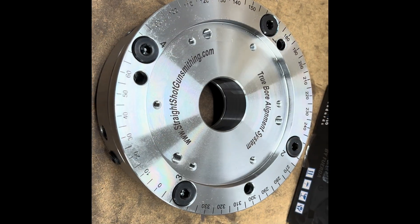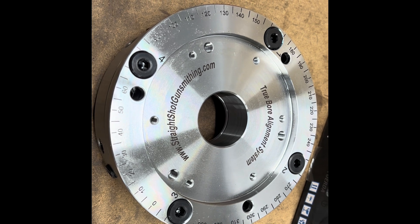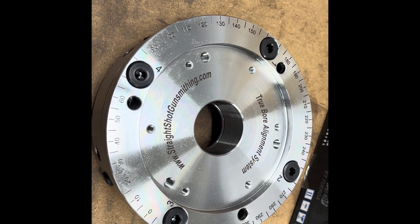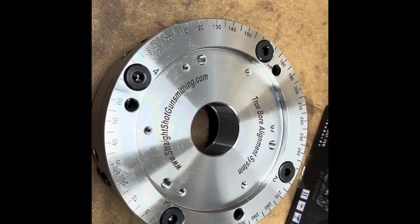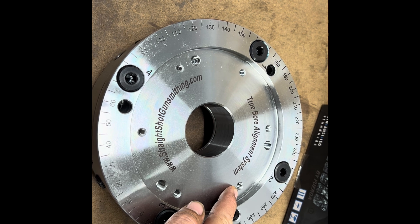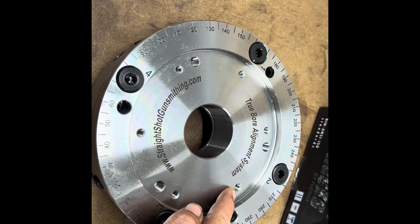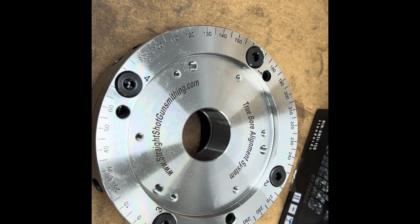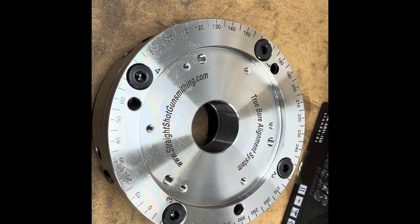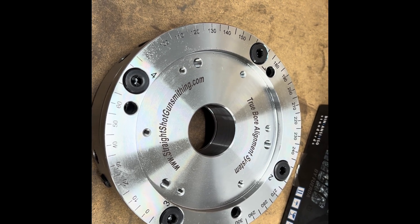We have also added a new bolt circle pattern to the Truebore Alignment System for more chuck mounting options. The bolt circle pattern is quarter inch on a 5.34 inch diameter. This works with the Pratt-Bernard chucks, six jaw chucks, as well as many other six bolt mount options.